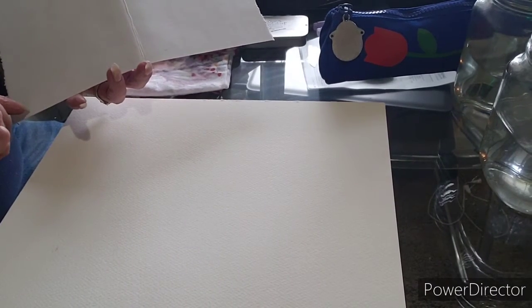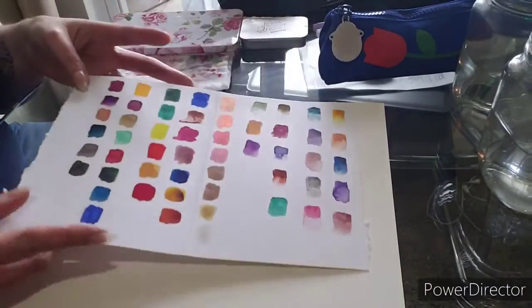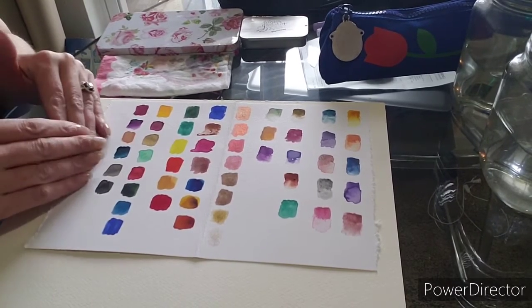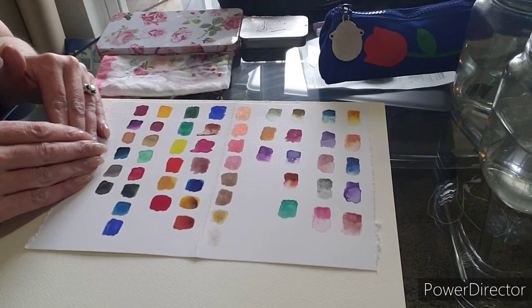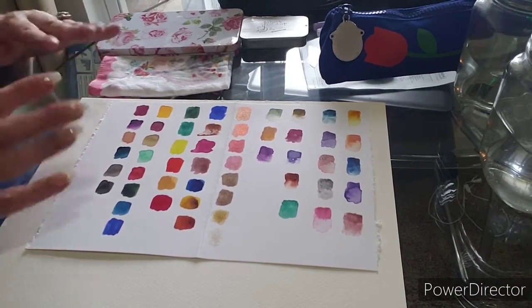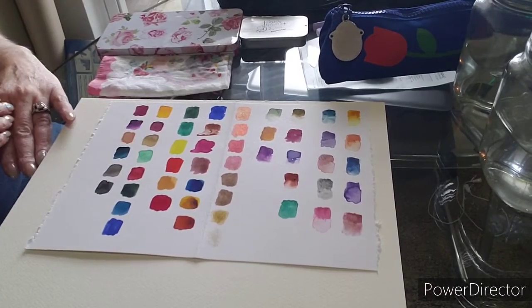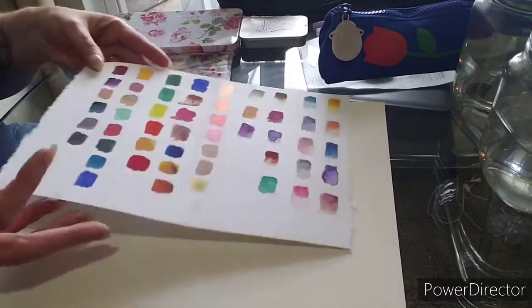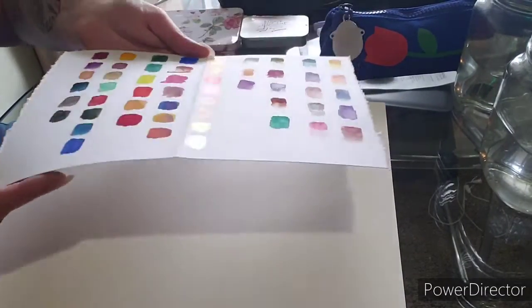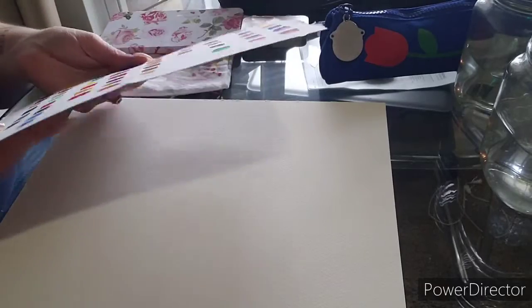The first thing we're gonna do is swatch cards. If you're running low on creativity but you want to do something, you can make swatch cards. So you have all of your watercolor paint and you want to see how it looks when it's dry. Then you can do these and keep them with your kit, so you know exactly what a color is gonna look like when you use it. Here's some of the swatches from my paints in my travel watercolor kit, and I'm gonna show you exactly how we do this.